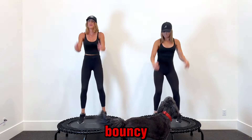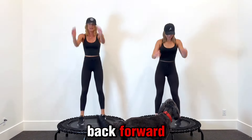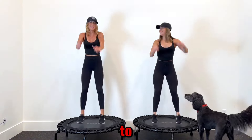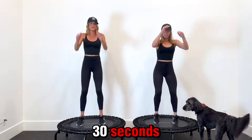You don't need to go so bouncy. Now we're doing chugs — these are single chugs, forward and back. Use your arms. Slow it down if you need to. Take out the bounce if you need to. 30 seconds.